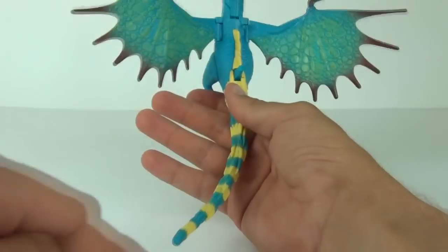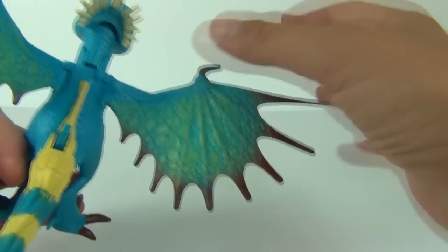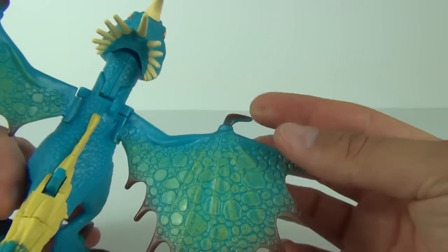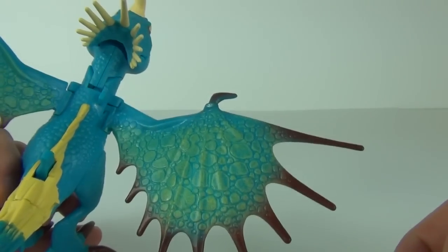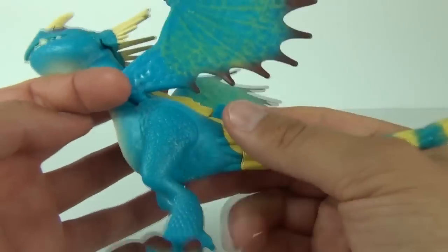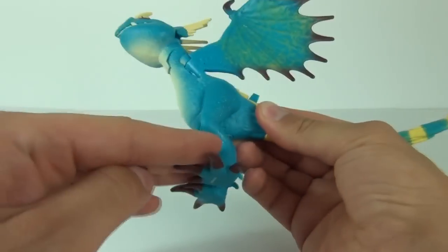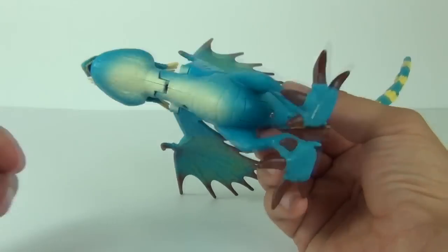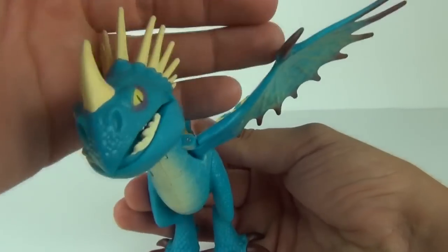Now let's have a look at the body of the figure. We have this long tail with yellow and blue colors, some really nice detail to the wings — you can see they are spiked. We have the thumb or finger point to the front and the scaly design to the rear of the wing, which is finished off really nicely. The legs to the underside are in a fixed position — they will not move. And then we have this cream color from the body to the lower jaw.